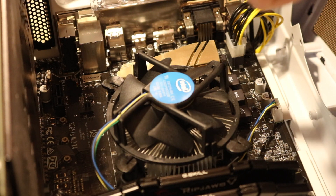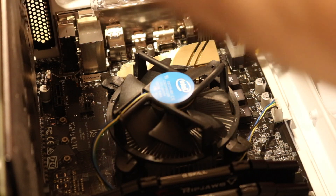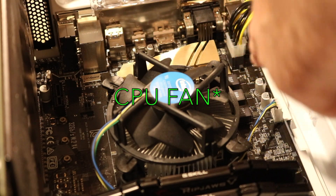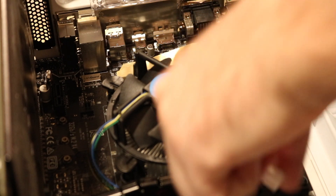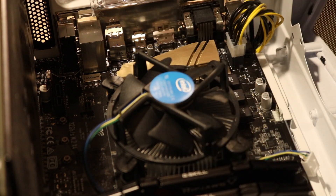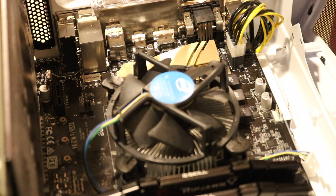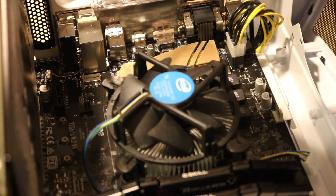First we're going to start by removing the fan. Of course, make sure your computer is turned off, powered off, and unplugged. So we'll go ahead and unplug the CPU fan from the motherboard. Once the fan is unplugged, there are four tabs on the corners. We're going to loosen those with a flathead and then the fan should come right off.